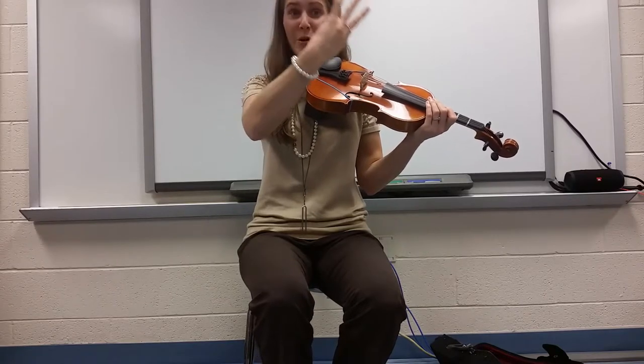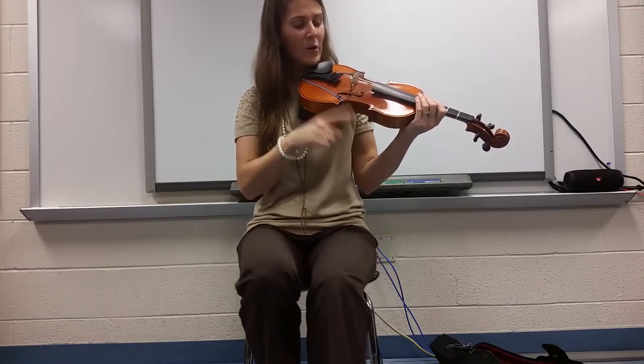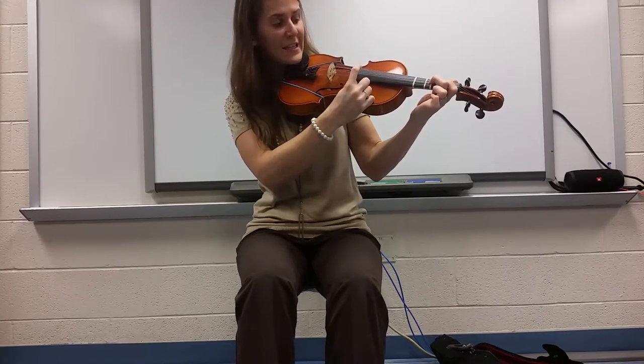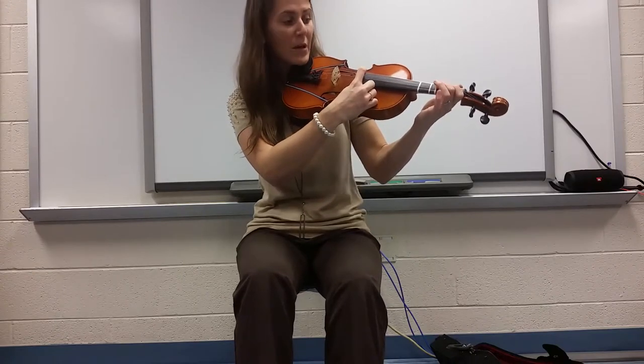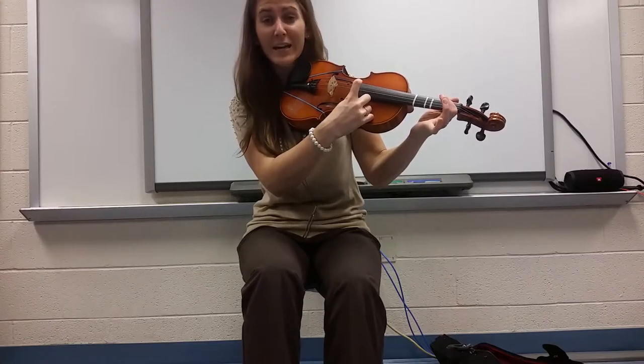That same phrase happens again because our form for Hot Cross Buns is: Mi, Re, Do — Mi, Re, Do — then the B phrase with Do, Do, Do, Do, Re, Re, Re, Re — then phrase four, Mi, Re, Do. So we'll play Mi, Re, Do for phrases one, two, and four. Let's try it — you take the A phrases and I'll take the B phrase. Ready and here we go: Mi, Re, Do. Mi, Re, Do. Now my turn: Do, Do, Do, Do, Do, Re, Re, Re, Re. Mi, Re, Do.